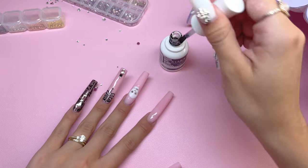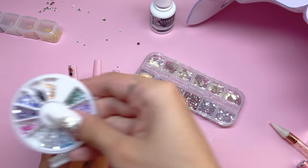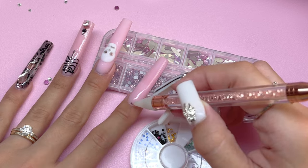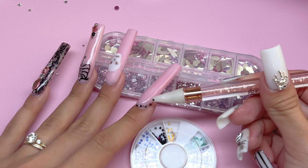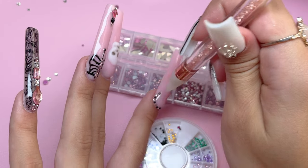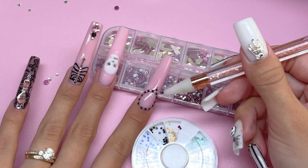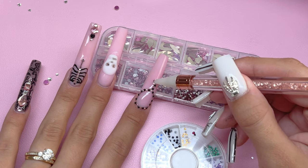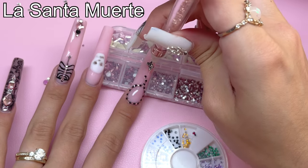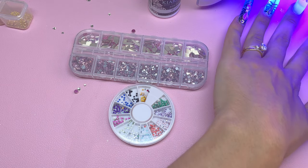I'm going to show how I did the index nail. I'm taking the Kira Sky no-wipe gel top coat and applying it to the entire nail. I have very small black rhinestones and small pink ones, and I'm going to alternate them as I place them in a circle around the base of the nail — this is a necklace nail design. Once the circle is placed I do a little line coming off it. To clarify: this is not a scapular cross — it is more La Santa Muerte because I did not have the right charm for this design. Once all the rhinestones and the charm were placed I cured for a full minute.